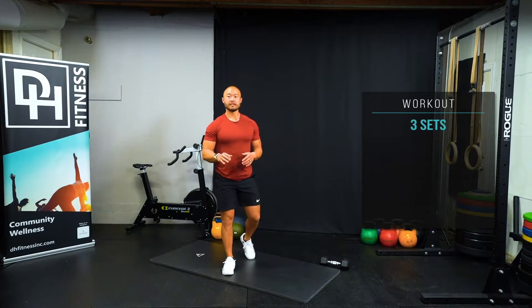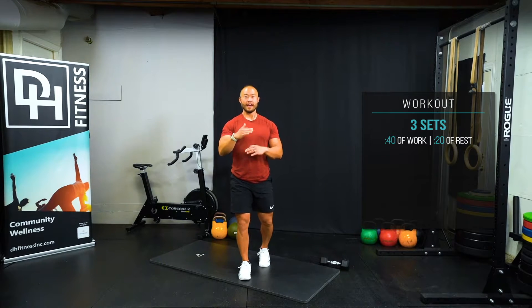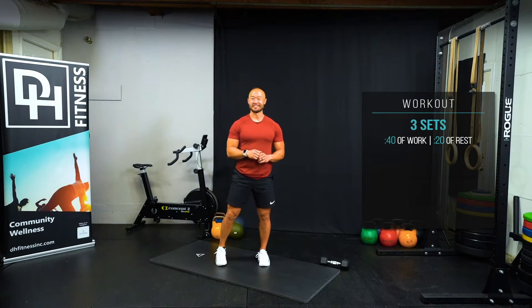It's three sets, 40 seconds of work, 20 seconds of rest, of four stations. We're doing this three sets, and then a one-minute break, and then finishing with another three sets.